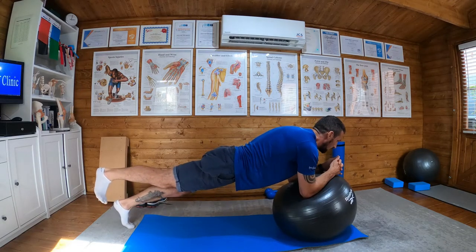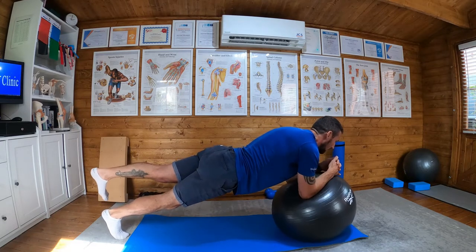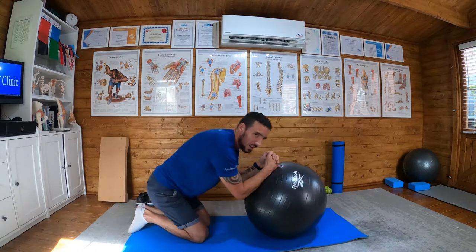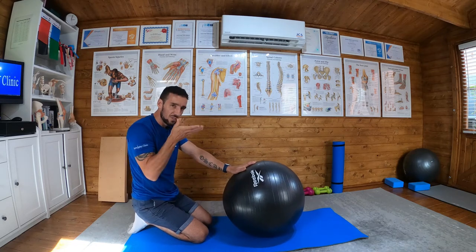Lift one leg, hold for one, two, and down. Other leg up, one, two, and down. Repeat, alternating legs — lift and down, lift and down, left and right, holding for two.